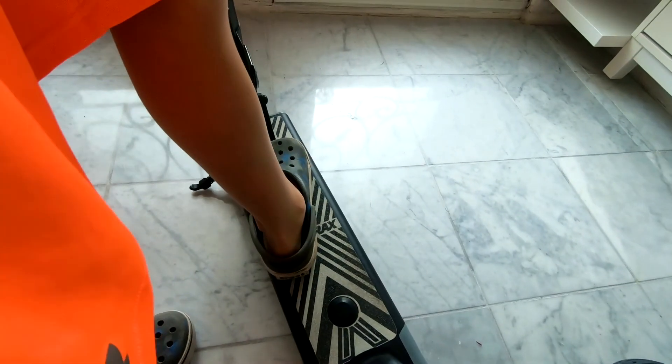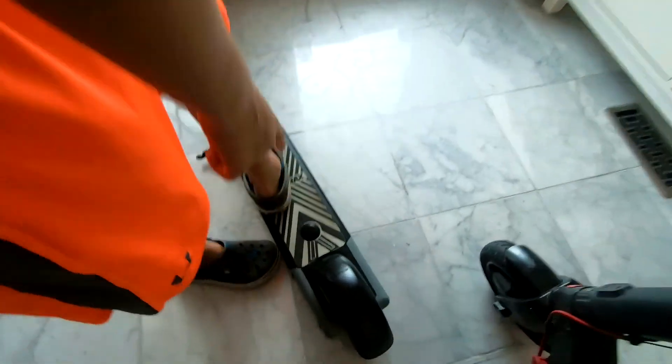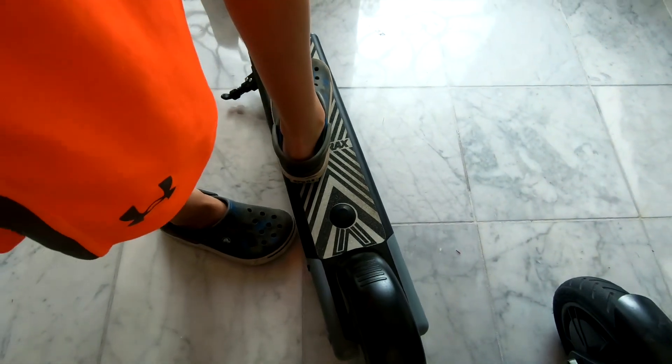This footpad you always have to stand on if you want it to be on, and you have to stand on both while it's moving for it to move by itself.